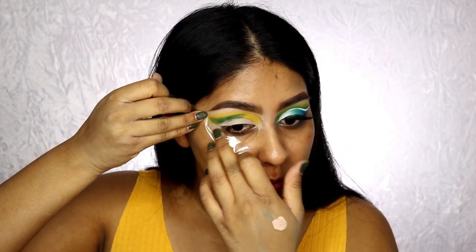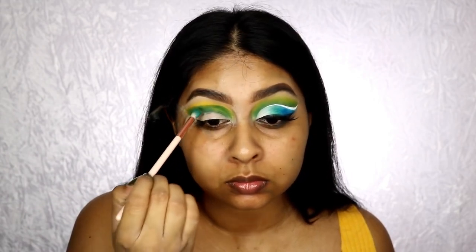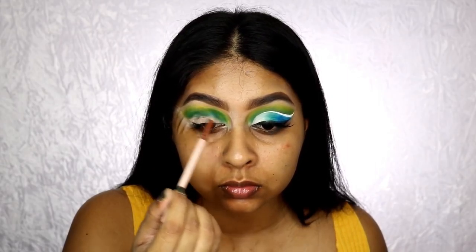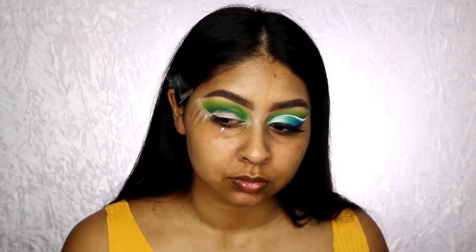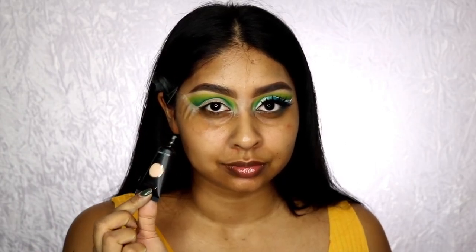I feel like the lighting is a bit off in this video — I'm working with my new lighting and trying to play around with it. Bear with me, I'm trying to fix it. I'm just packing on the green and using a clean brush to soften it into the yellow.